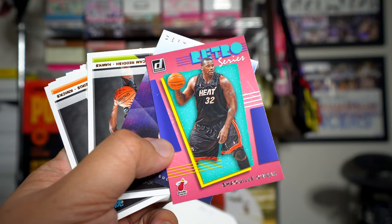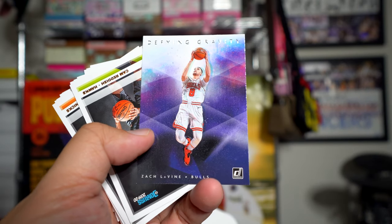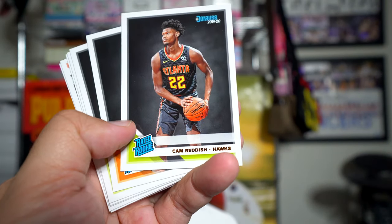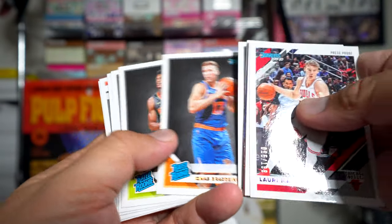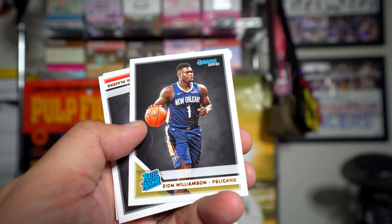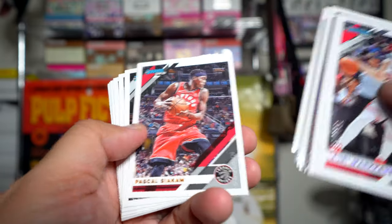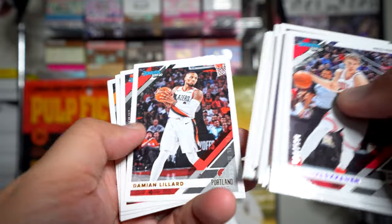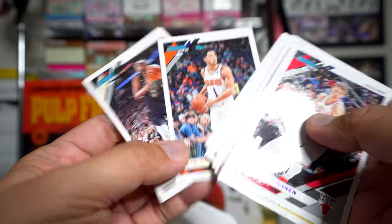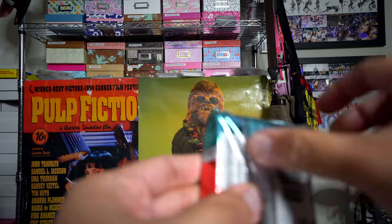The Retro Series Shaq — they had retro series last year and it looked a little different. Shaq defying gravity. Then here are the rookies at the back part of the pack: Cam Reddish, Bol Bol, Deandre Hunter, Gafford — and Zion, Zion right off the bat. Let's see... and then more base cards.